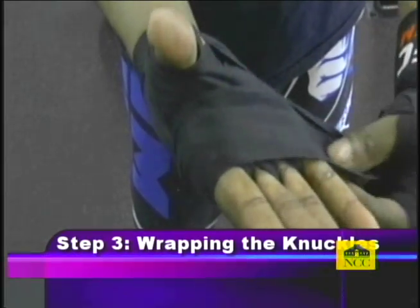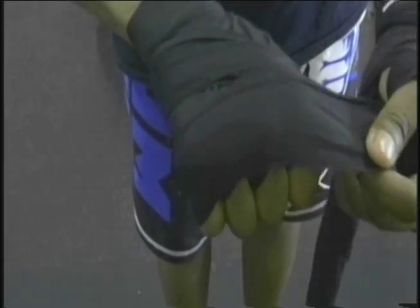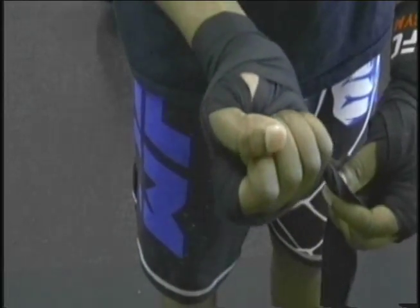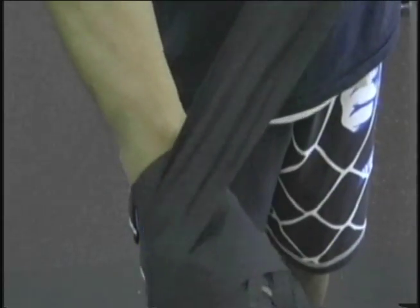For the third step, we're going to begin wrapping around our knuckles. It pretty much explains itself — you're going to go around the knuckles, but be sure to keep the same method as we did with the fingers: every time we go around the knuckles, close your fist, and when you go under, open them up. We're going to go around three times. Go around the hand in an X motion. Be sure to keep it tight, but not so tight that your hands cannot breathe. Your hand wrap looks solid right now, but you still have some cloth left — let's move on to the final step.